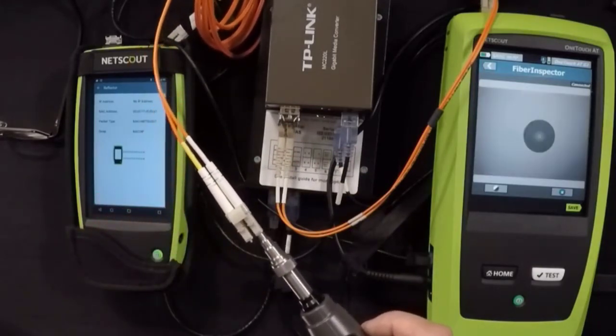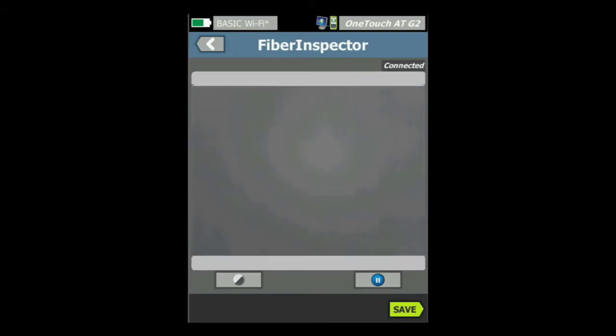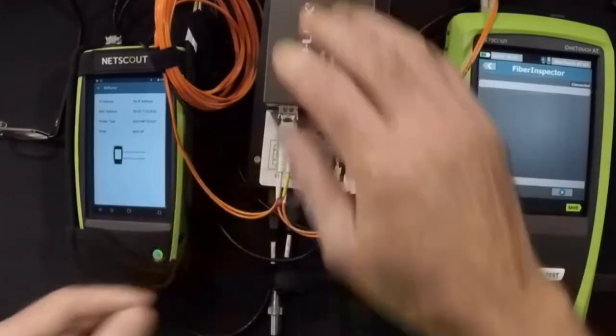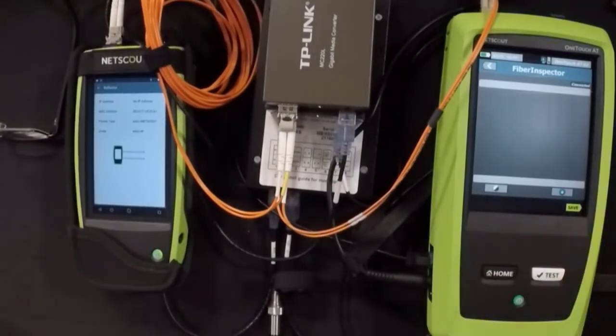We're going to take our little fiber cleaning cube and make an end pattern with that. Coming back to take a look, we see that we have a much nicer looking end face. Inspecting the other end face — that one looks pretty good too. Nothing in the core, looks great. So now I'm going to connect that right up, making sure not to get any more dirt on it, and connect it up to this end right here. Now we're all hooked up.